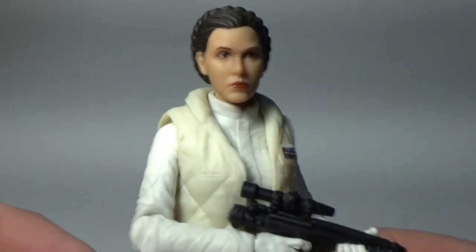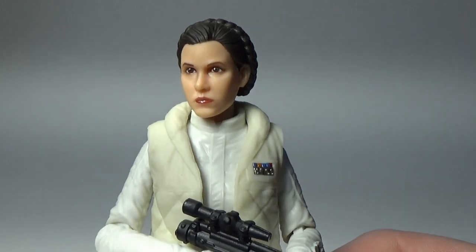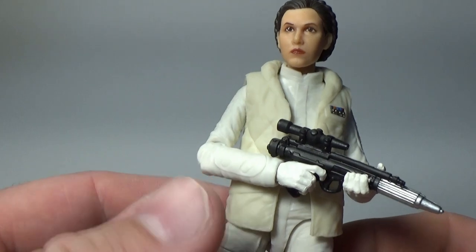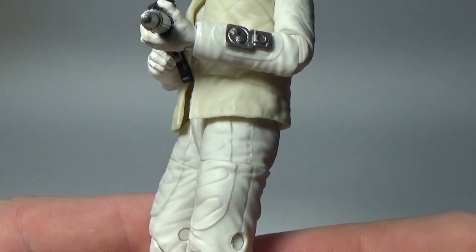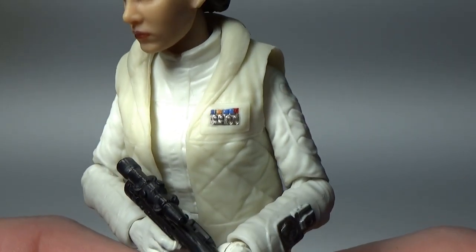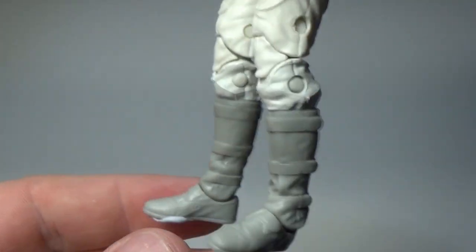It's a should-do, it really is — just put it back out on a single release, one per case, so everyone that wants one can get one. I think that would be a good thing. Otherwise, she comes with a Rebel Blaster which fits well in her hand, and you can see the sort of rank plate there on her vest. There are nice details on the communicator on the wrist or forearm there.